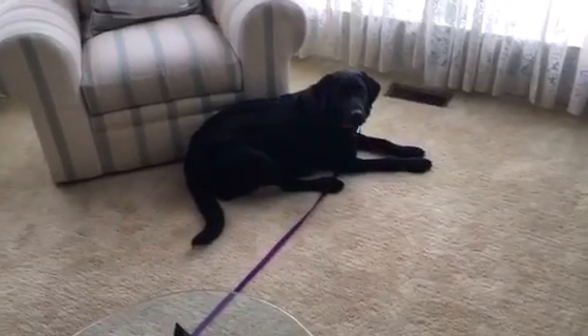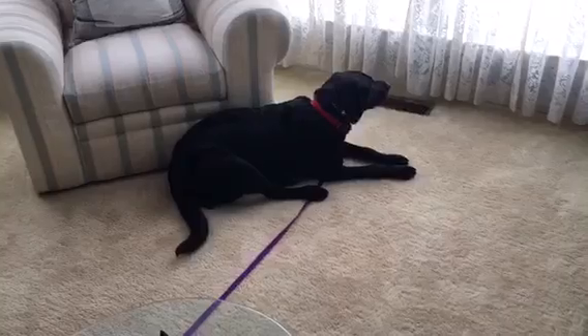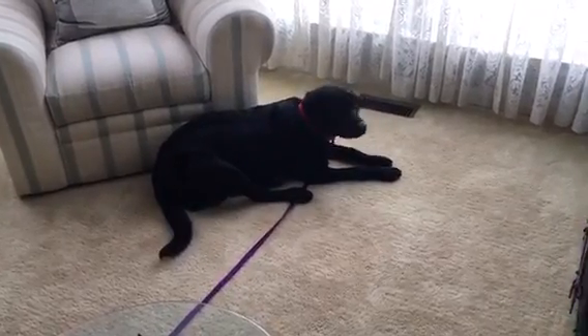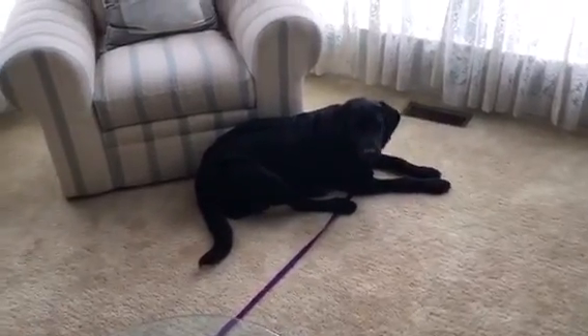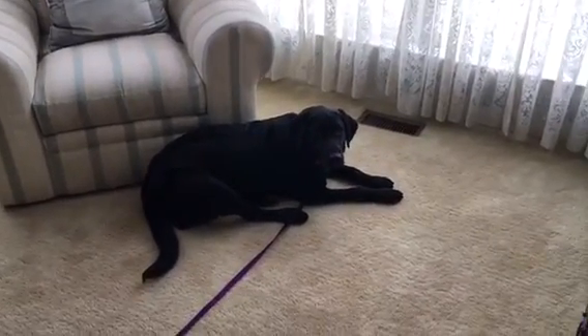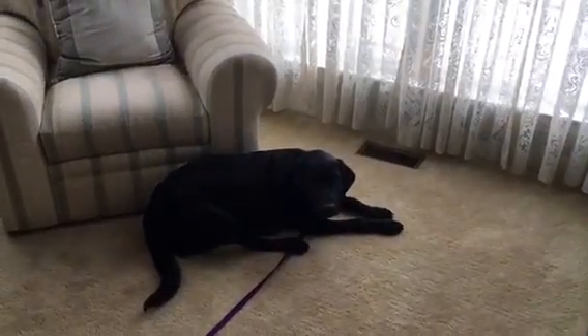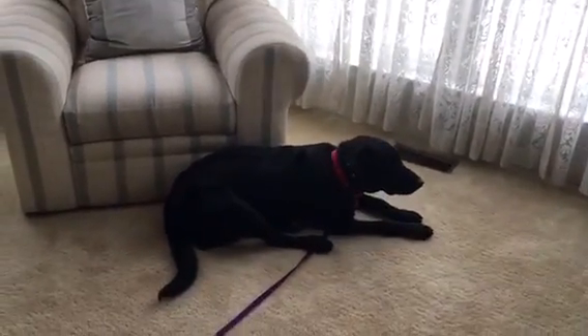Her job is to just chill out. I don't want her sniffing the carpet, licking the carpet, or chewing a bone - anything like that. This is just her duration work. If you do this every day for 45 to 90 minutes and supervise her, make sure you hold her accountable to stay put. This is going to go a long, long way for developing her calm state of mind.